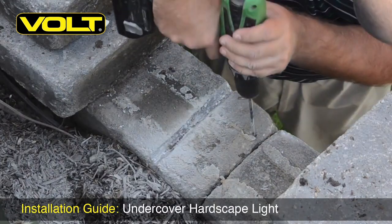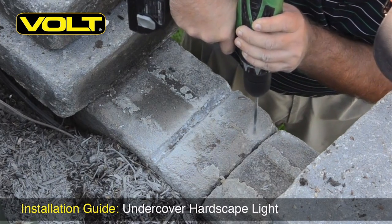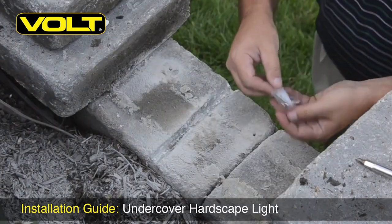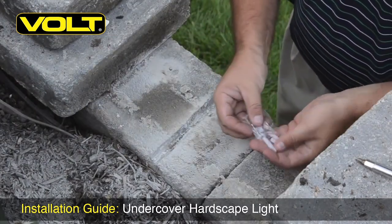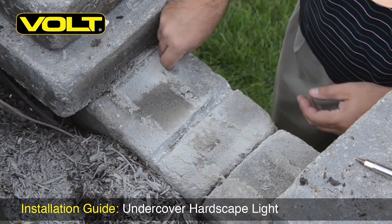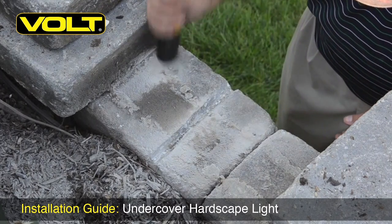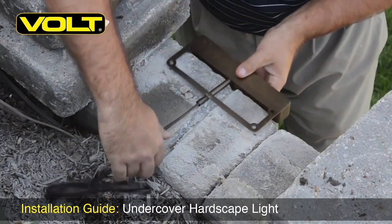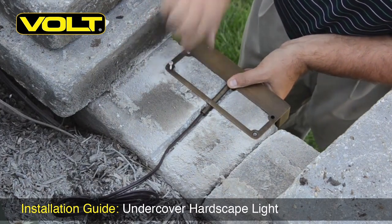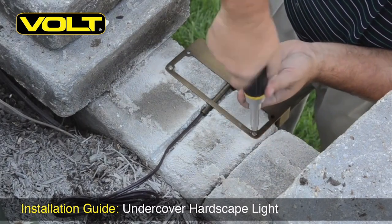Use a small hammer drill with a masonry bit, and in the holes we just marked, drill out about half to three quarters of an inch deep for our masonry anchors. Take your anchor sleeves and place them in the holes — it might be a little bit tight, so if you need to, take the back end of a screwdriver or a hammer and just lightly press them in. Now take your fixture and set it in the slot, then take your screws and stick them in the anchors and begin screwing those down in place.